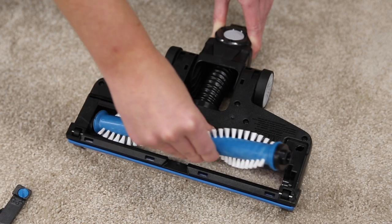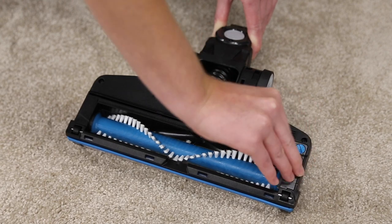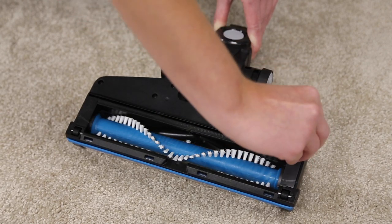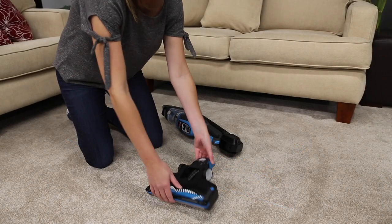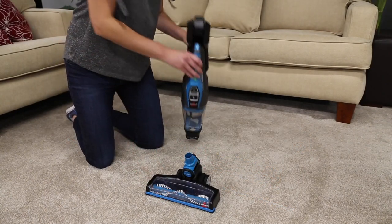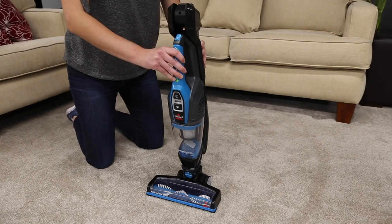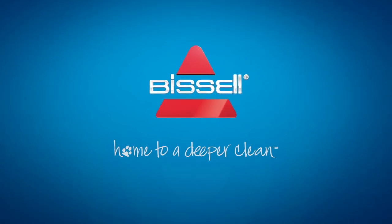Put the clean brush roll back into the foot. Insert the bottom end of the cover tab first, then use the coin to lock it into place. Replace the vacuum body into the foot. Your brush roll is now cleaned and ready to roll again.